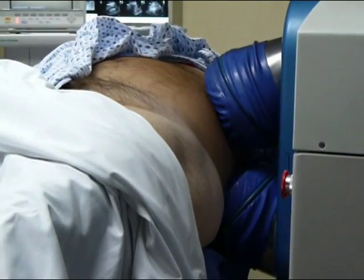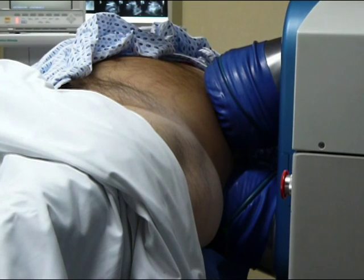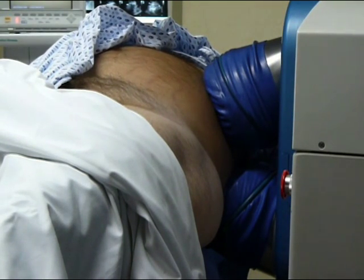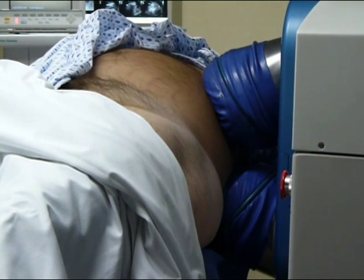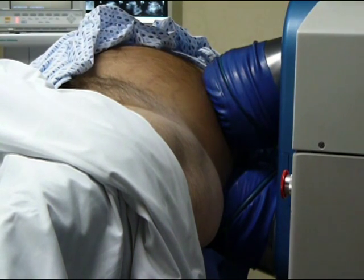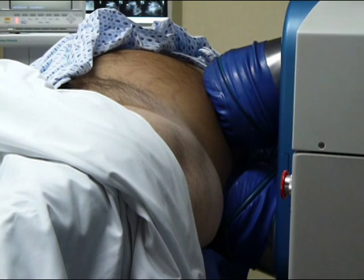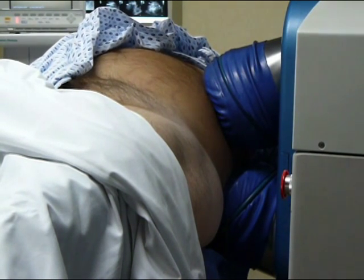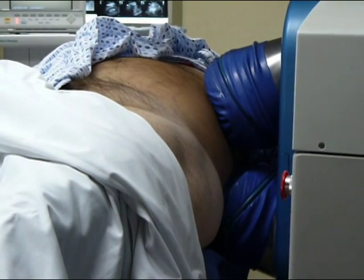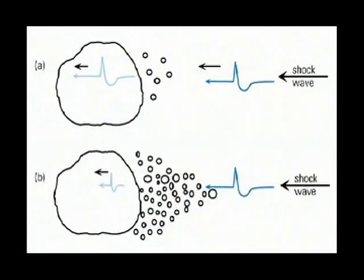Another important recommendation is to use low shock wave rates. Fast treatments should be replaced by effective treatments. In vitro studies have revealed that stones break faster at slow shock wave rates. Increasing the frequency above 2 Hz reduces fragmentation efficiency because of cavitation nuclei near the calculus, attenuating incoming shock waves.